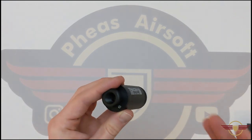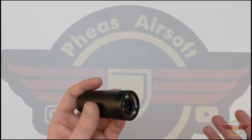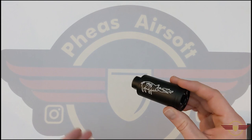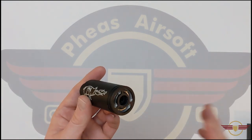I do wish they would be able to disable the tracer from the muzzle flash so that you could just either have a tracer or the muzzle flash, or both together. But it's not the end of the world — just run normal BBs through it and obviously you'll get the muzzle flash off the end.